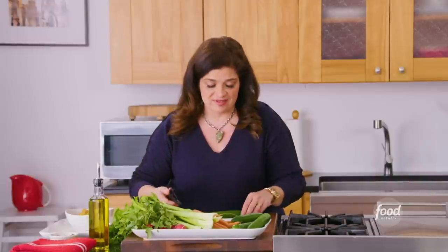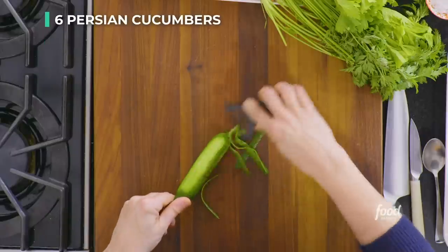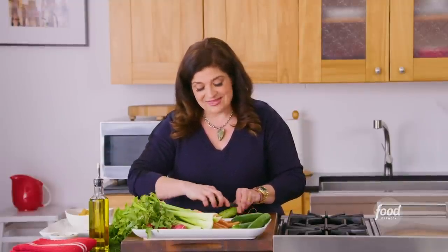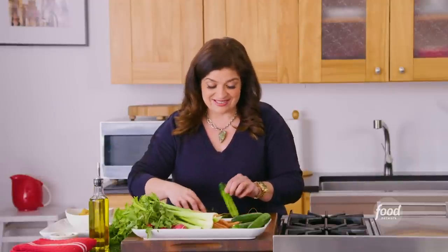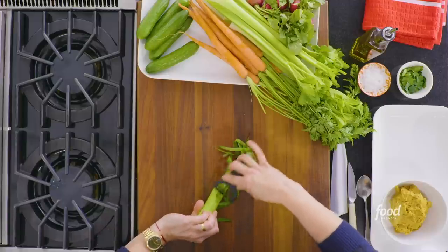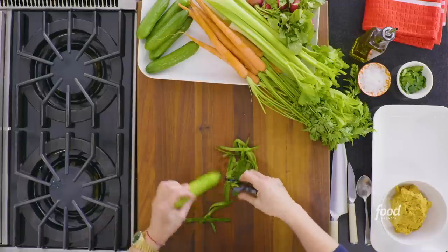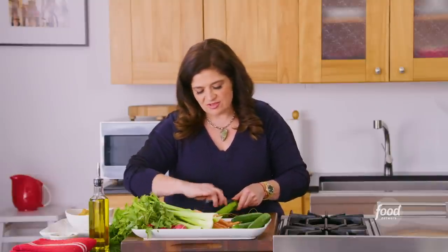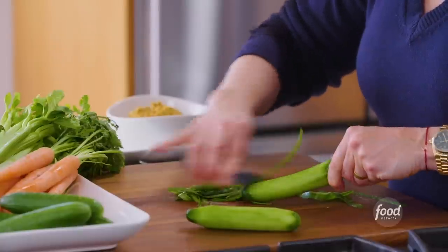Crudité just comes from the word crudo — raw — any raw vegetables or assembly of raw vegetables. It's super simple and you can put what you want. My favorites are any combination of cucumbers, carrots, and radishes — they're really good, so juicy with a little bit of heat. I do peel them. With something as simple as raw vegetables on a platter, you can afford to take a minute or two and get slightly more fancy with it.